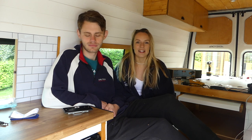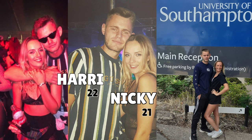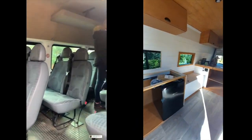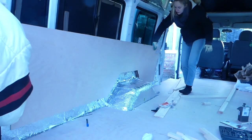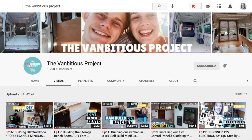Hey guys, welcome back to week 19. We're Harry and Nikki, 22 and 21 years old. In November 2020 we bought a 17-seater Ford Transit minibus which we're currently converting into our tiny home on wheels. Our aim is to travel around Europe as soon as the pandemic allows. We've documented our whole campervan conversion process so far, so keep watching to see what we've done this week.